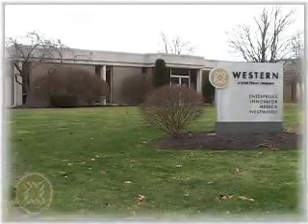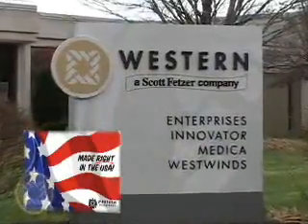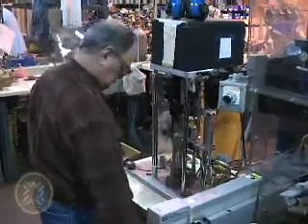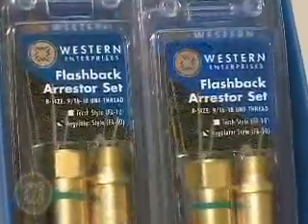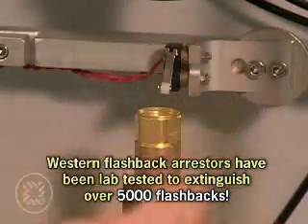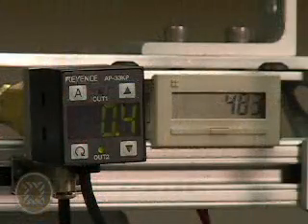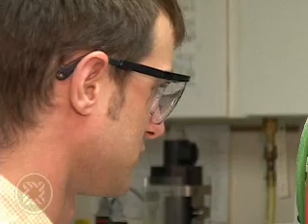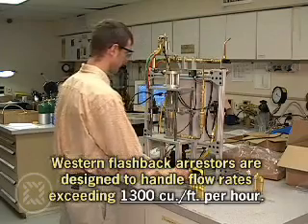Western has been manufacturing flashback arrestors in the United States for over 30 years. Every flashback arrestor is 100% tested for functionality and safety, including rigorous tests for flashback, leaks, and reverse flow prevention. Each unit is quality crafted and precision engineered for performance, dependability, and durability. Western flashback arrestors have been lab tested to extinguish over 5,000 sustained flashbacks with absolutely no degradation in performance or safety. They can also individually handle flow rates exceeding 1,300 standard cubic feet per hour and support the cutting of 10-inch thick material.